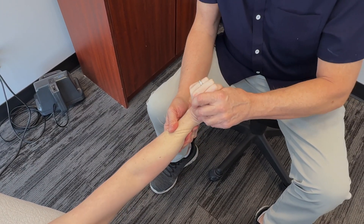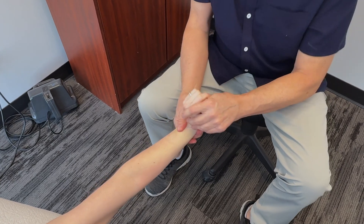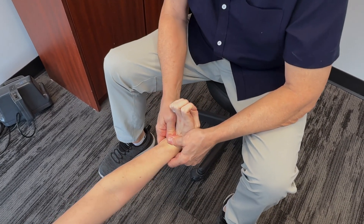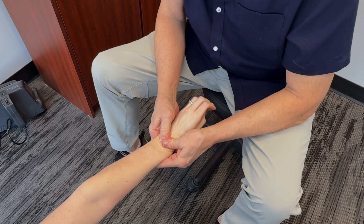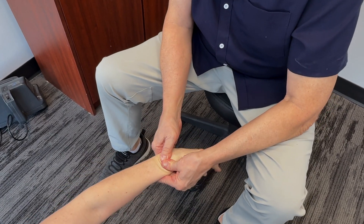Then we start getting closer to the wrist here. Just bring your wrist up, take it down, right down as far as you can. Now roll it, turn it around a bit — there we go.